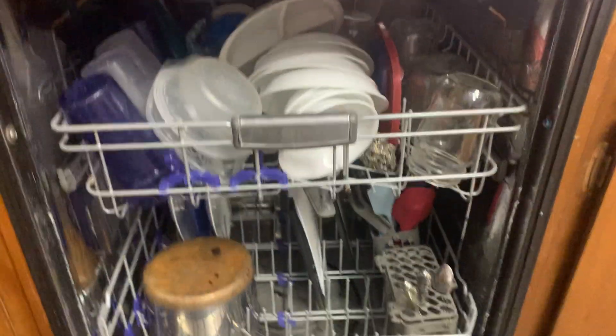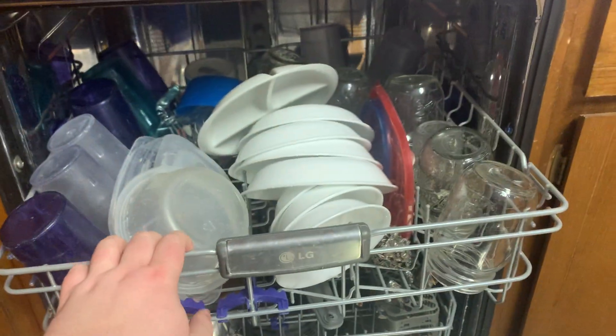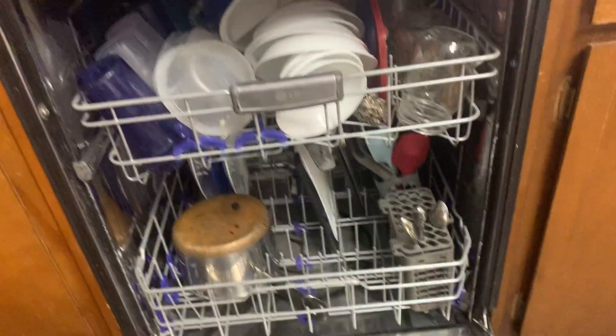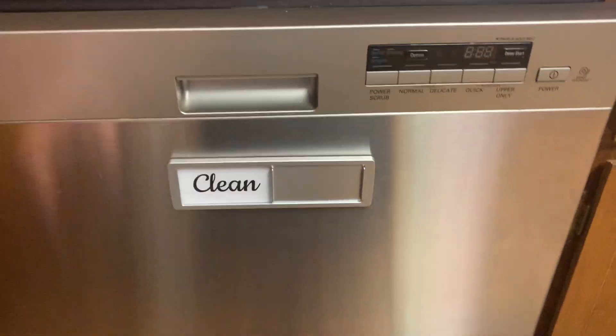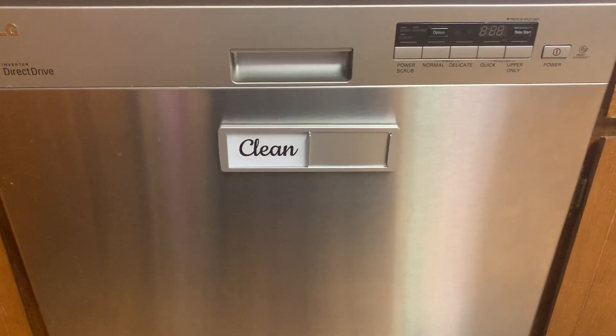These are clean now since we just did the dishes. So if somebody were to just come up and not know if they were clean or not, they'll know from this magnet, which is just super nice, super handy. We really like it.